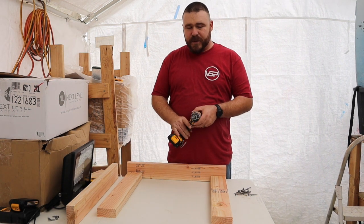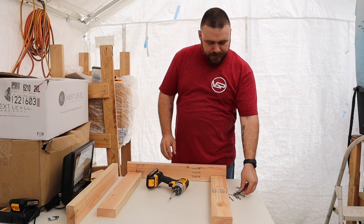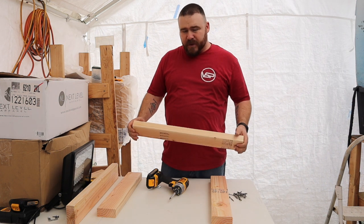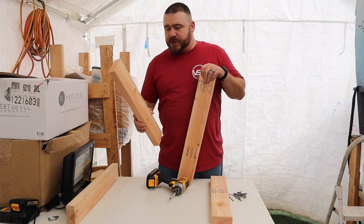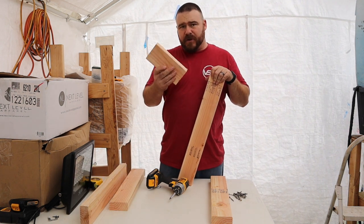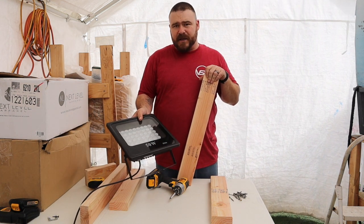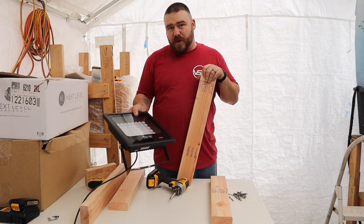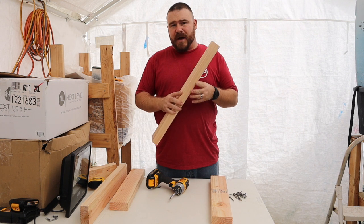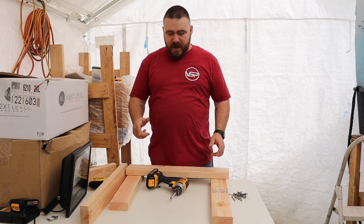Before we get started, this is exactly what you need. You need a drill, some screws, and we bought a 2x4 that's 8 feet long. You need to cut it into 2 pieces at 20 inches and 2 pieces at 24 inches, and then you have a little bit left over. You will need your exposure light — this is an LED blacklight from Amazon, it's about $45. Your 2x4 is going to cost you about $4. Let's get started on building this thing.